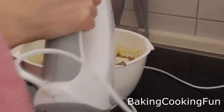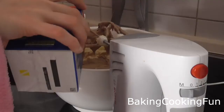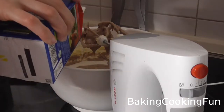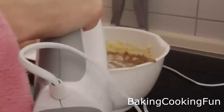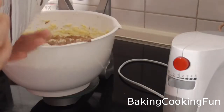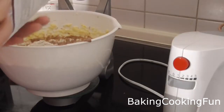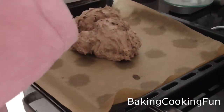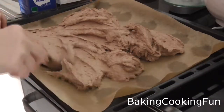Mix, then add three to four tablespoons of milk and the rest of your flour. Now your dough is ready — prepare a baking sheet with some baking paper and spread it out evenly.